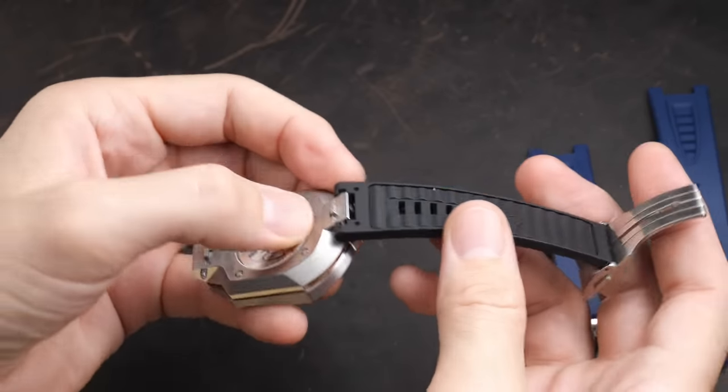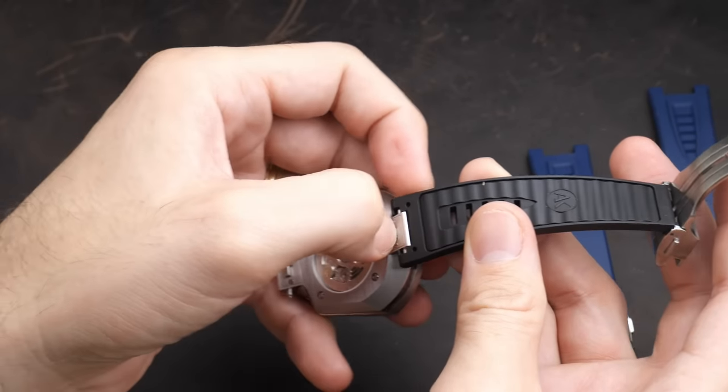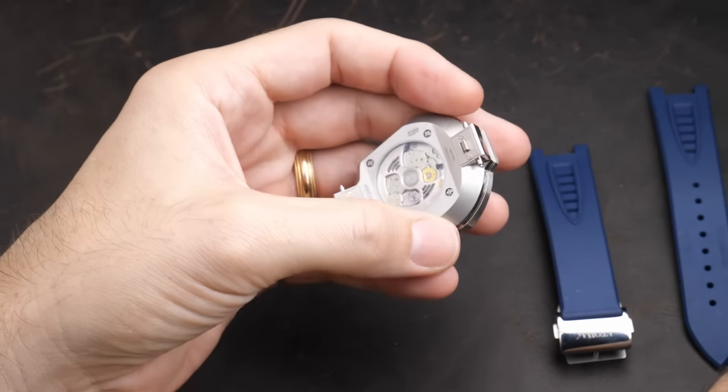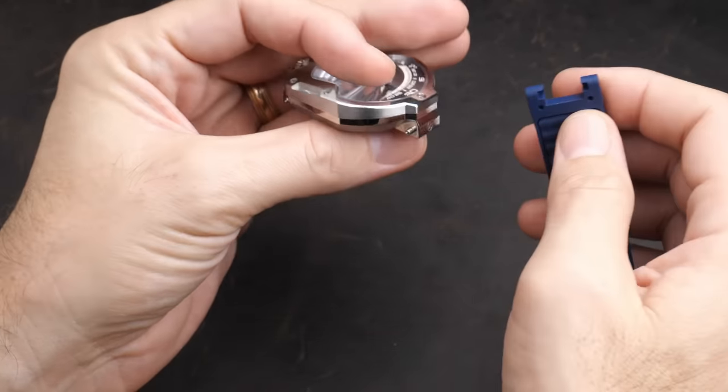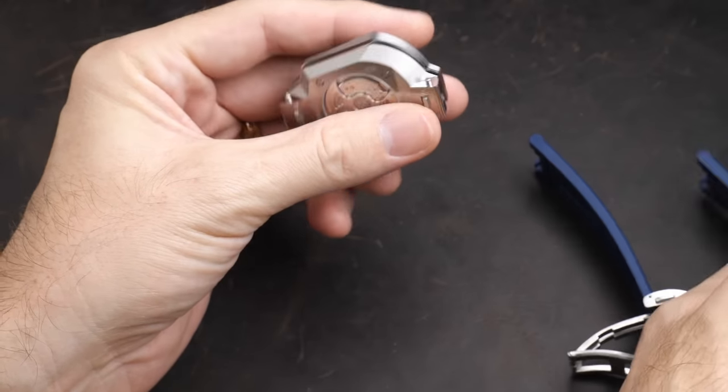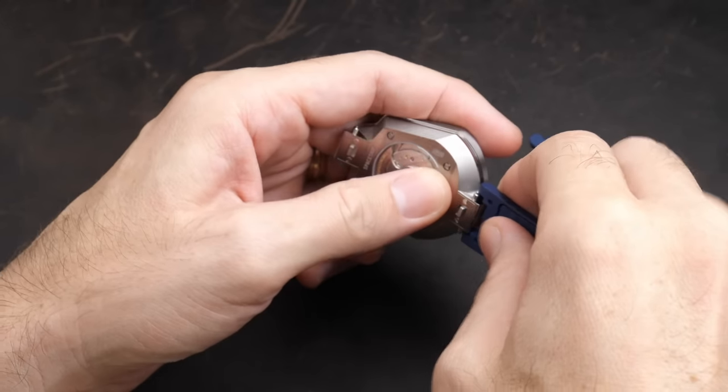It makes for very quick, simple strap changes. But since there are so few strap options available, I'm not sure how useful that is. It is cool to see that they have just completely custom designed and engineered every single little aspect of this watch.